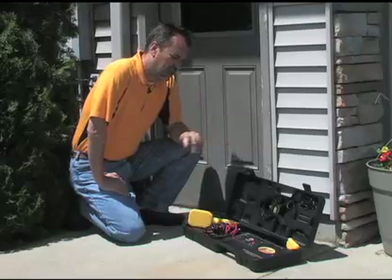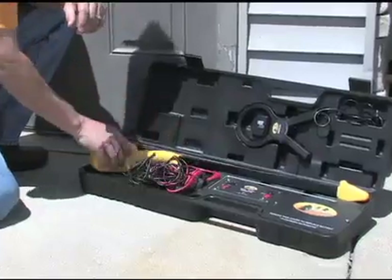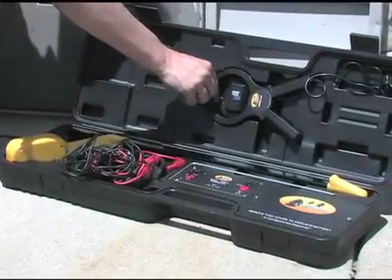This is your Pro 871c locator. It consists of a headset, leads with alligator clips attached at the end, a wand or receiver, a ground stake located here, and this is your inductive clamp if you purchased the 871c version.